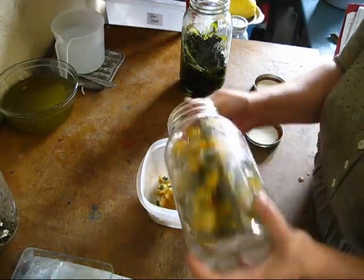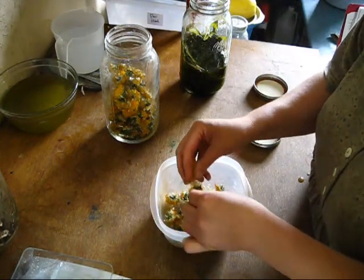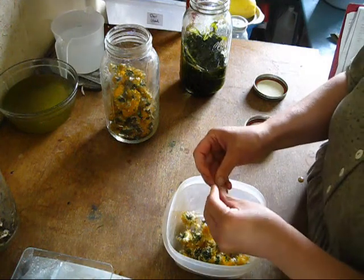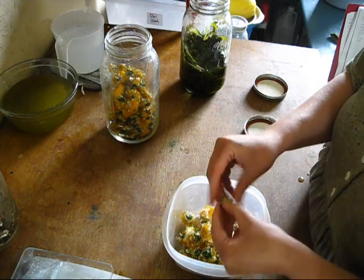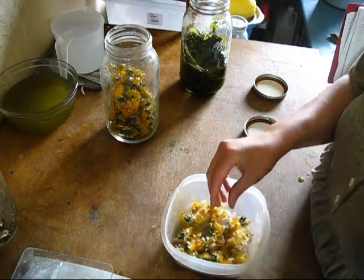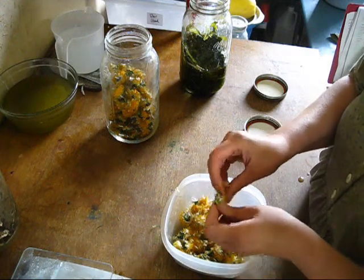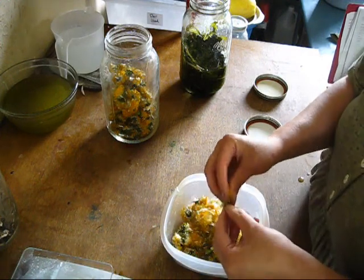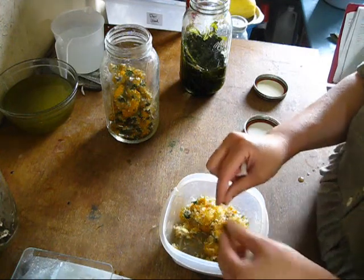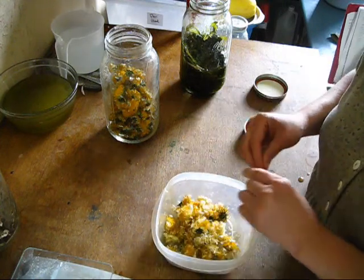We're simply going to take some flowers and just break them up a little bit. We're going to take the green stems off here, just like you would husking a strawberry — we're not going to use the green part, just the yellow and the white underside. Like I said, dandelion soap is not something you can do overnight; it takes a little bit of prep work, but I think the end result is well worth it.